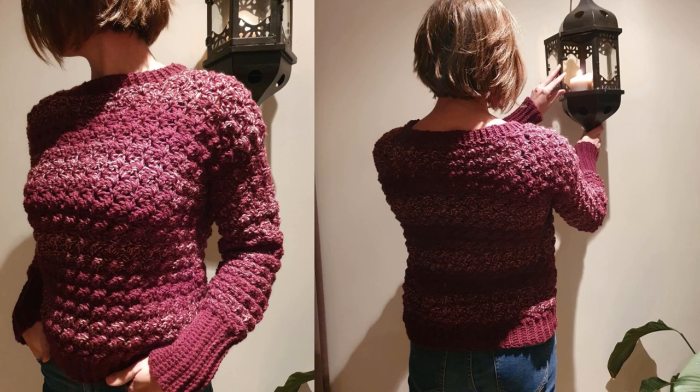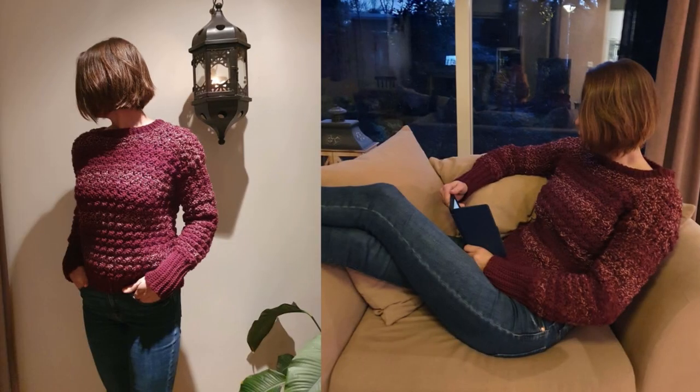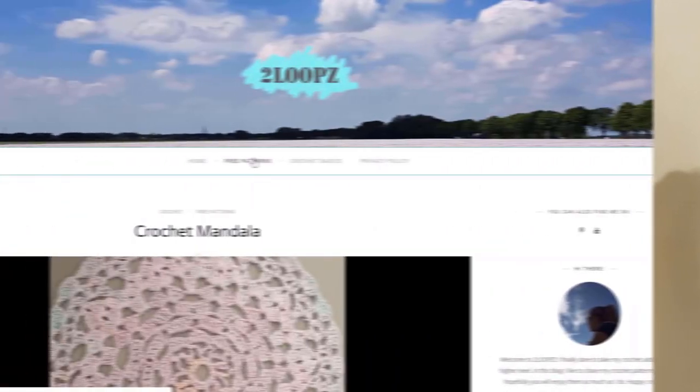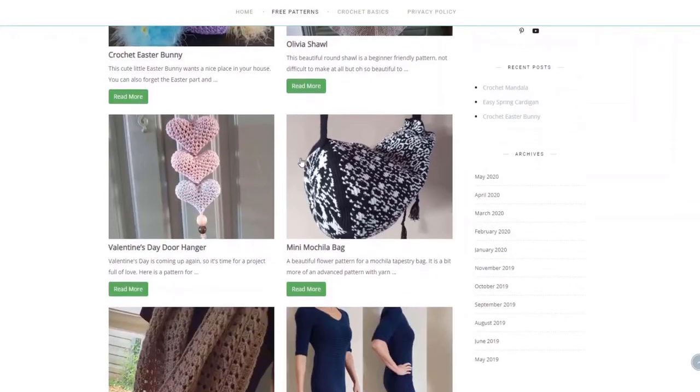Hi guys! The colder days are really a fact here now, so again a new pattern of a nice warm sweater. This Ayla sweater is super easy to make and adapt to any size. We work from bottom to top for the front and back panel and also for the sleeves. The pattern is in US terms and the free pattern can be found on my blog. The link to my blog is in the description box down below.